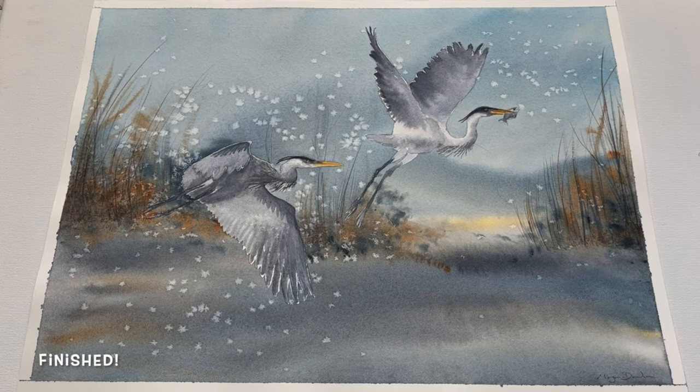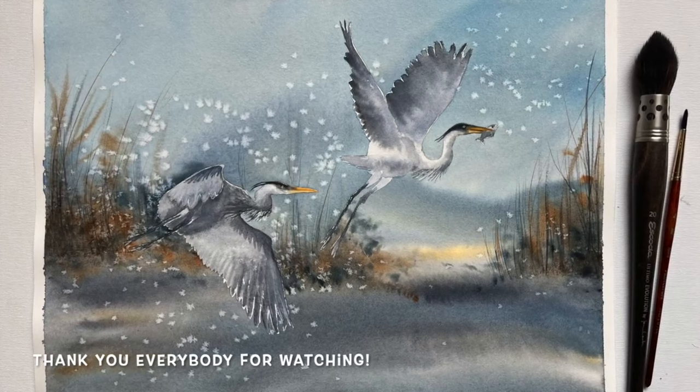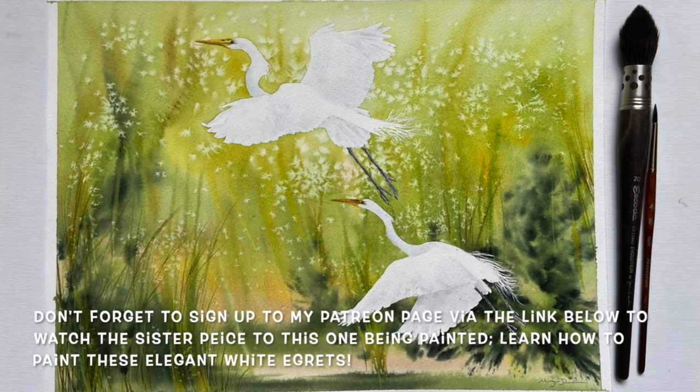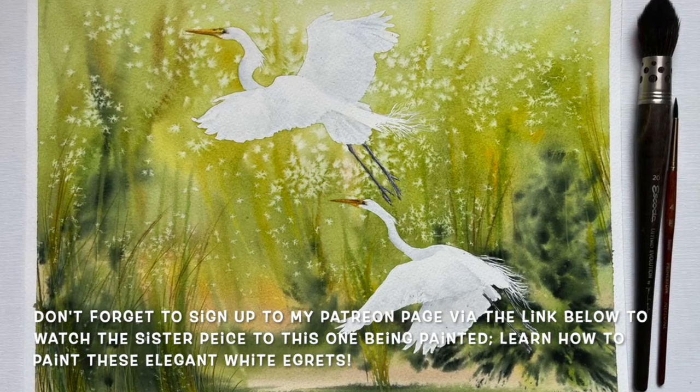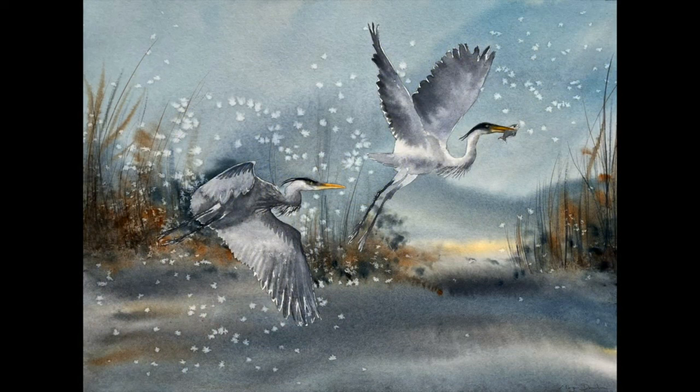Thank you everybody so much for watching along with me today — I had an absolute blast painting these beautiful and majestic birds and I really hope you all enjoyed the video too. I do have a real fondness for these kind of tall and beautiful water birds. Don't forget you can hop over to my Patreon page following the link in the description to watch its companion piece — a lovely pair of white egrets against a green and yellow sunny backdrop. A huge thank you to all of you who've already signed up there, and a very warm welcome to newcomers. Farewell and wishing you a wonderful rest of the day and very happy painting.